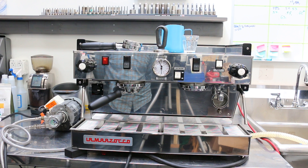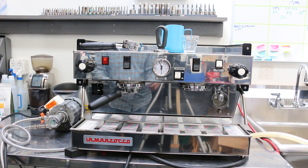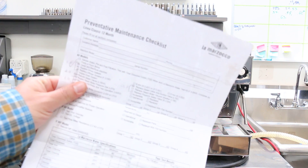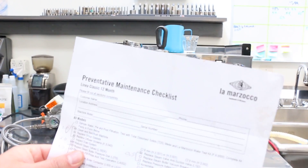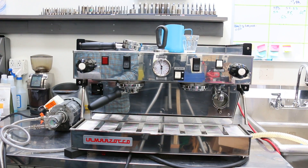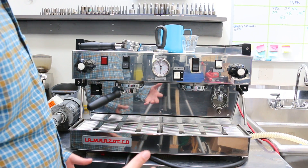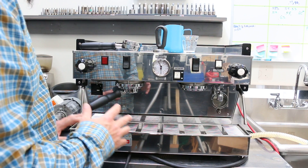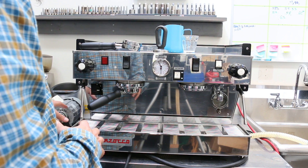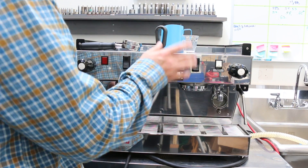We ended up only replacing the group head gasket, screen, and the vacuum release valve. Usually we work with the La Marzocco spreadsheet for the PMs, but we didn't perform the whole thing. This video is just to show you the machine is working — pump pressure needs to be calibrated and some other factors, but that's fine, we'll just show how it works.